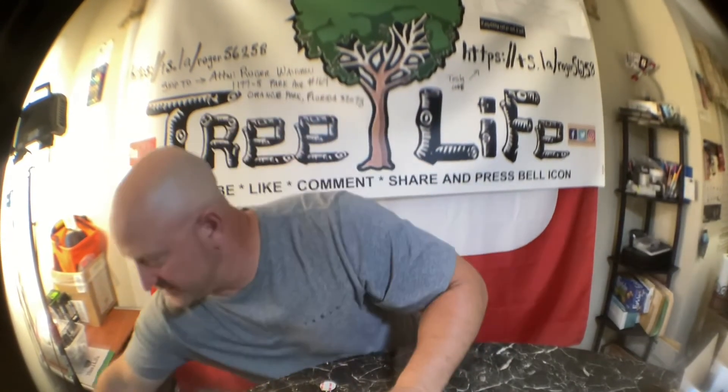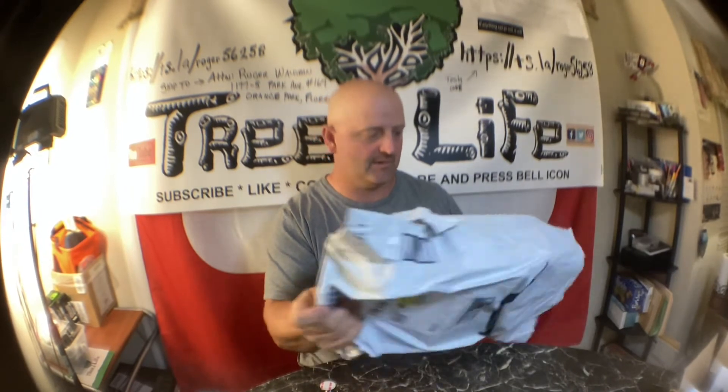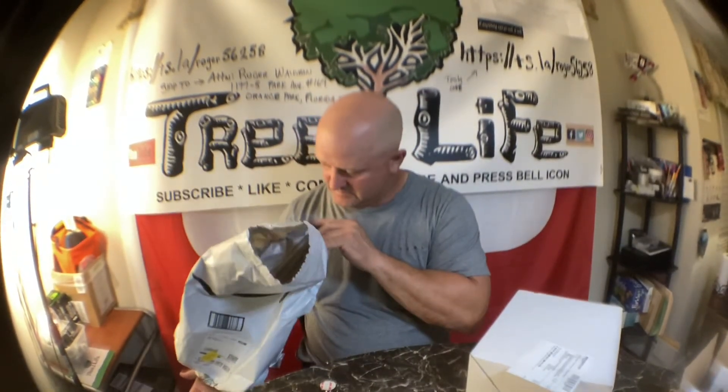Alright everybody, we've got one more box to open — a bag or whatever. So I'm gonna go ahead and do this. What do we have? This is blender replacement cups for NutriBullet blender 32oz — measuring scale cups with flip-top lids and two rubber gaskets — $21.99.